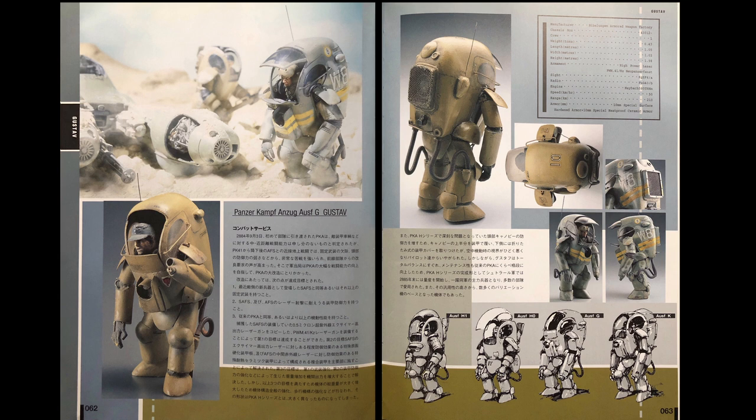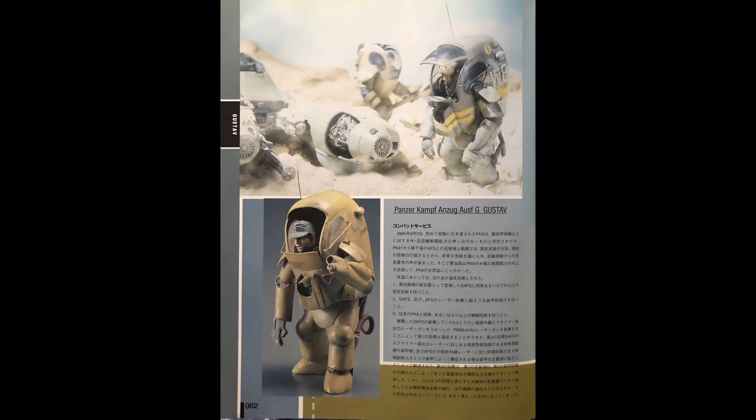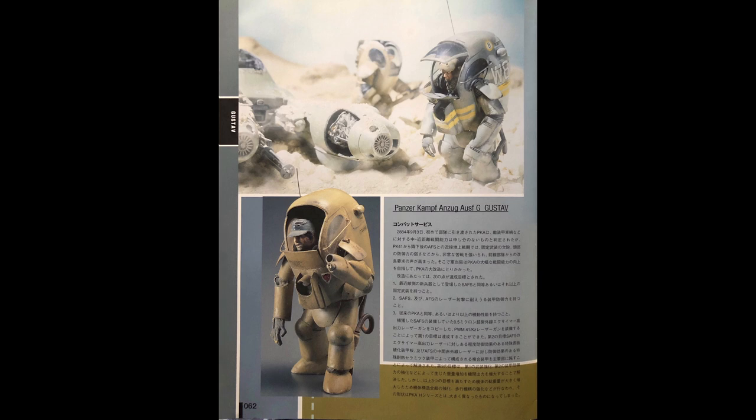Especially the glass canopy, which was designed to offer better visibility in the air, has now become a burden, making the pilot vulnerable against any sort of enemy fire. Therefore, the Weapon Development Office decided to modify the PKA H0 to enhance its ground combat ability.